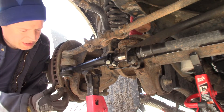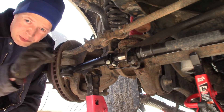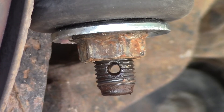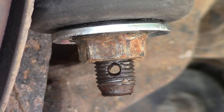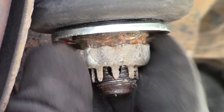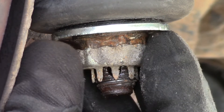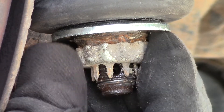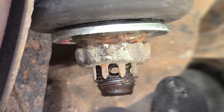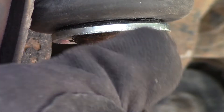Now you take the castle nut. The way they make these is if it doesn't align up the first time, you just keep rotating it until the cotter pin hole lines up with the castle nut. Let me zoom in and show you. Here's the castle nut — if you push it on and it doesn't line up, they align the slots so every time you rotate it, it moves to a different position. There we go — we only had to rotate it a couple times before it lined up, and now we can take the cotter pin and stick it right through.